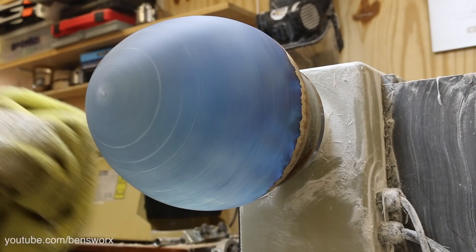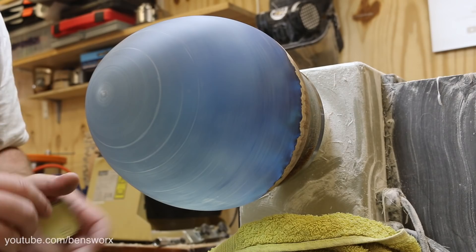Reminds me of a big balloon. I dare say this is going to take me a couple of hours, so I'll keep this bit nice and short so I don't bore you guys.